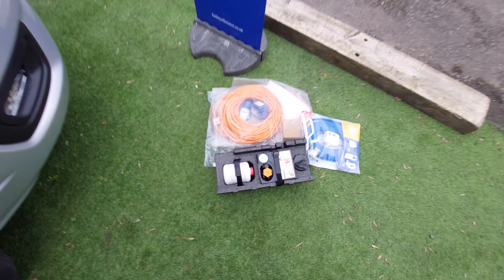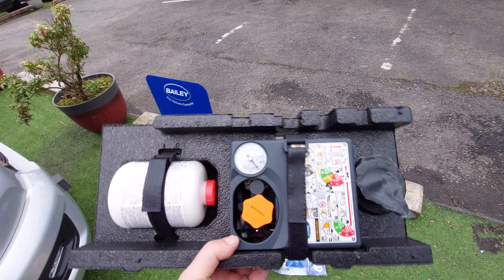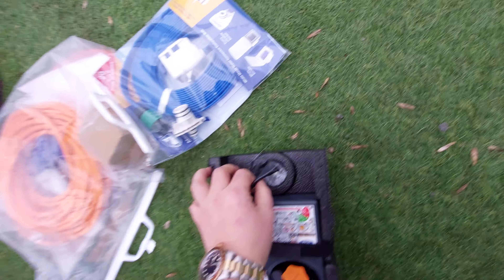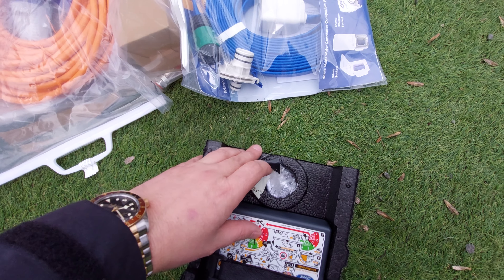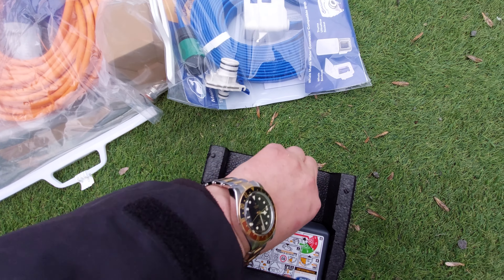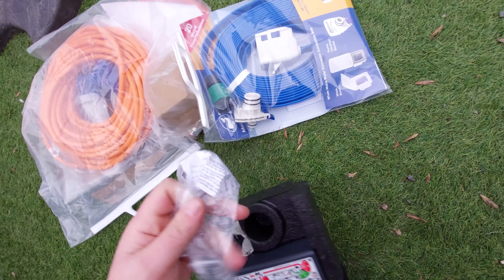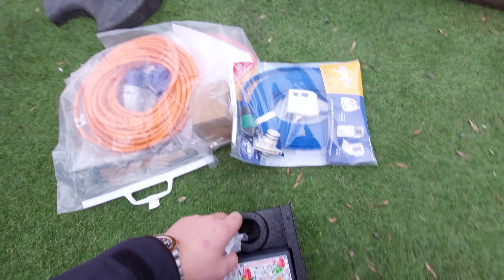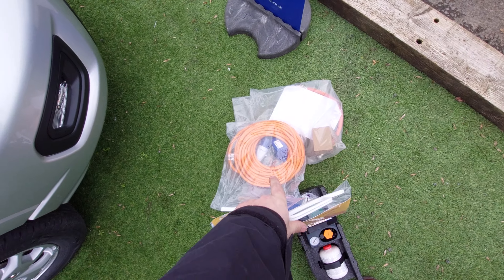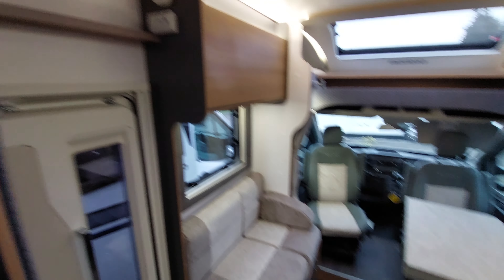The motorhome comes with a puncture repair kit — there's no spare wheel. It also comes with a locking wheel nut, usually in this little pouch. They're colour-coded, so it's worth noting which colour yours is because Ford doesn't record it on their system. This one is coded purple. This model also comes with a mains cable.